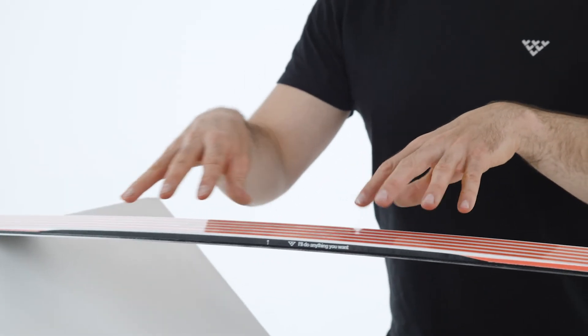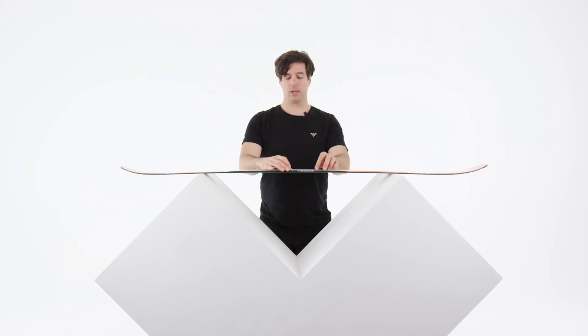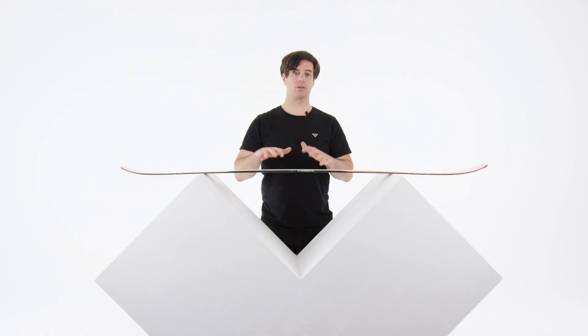If you don't know what to choose between the Camox Birdie and the Captis Birdie: the Camox Birdie is a little bit wider at 97 mm under waist, while the Captis is only 90 mm under waist. The Camox Birdie is a higher-performance ski than the Captis, and you can start going in the powder with it, tackling a lot of different terrain. The Captis is more for on-piste and just a little bit outside the piste, but no powder. The Camox is more versatile for people who want to do a wider range of activities on the mountain.